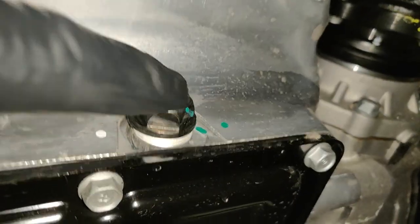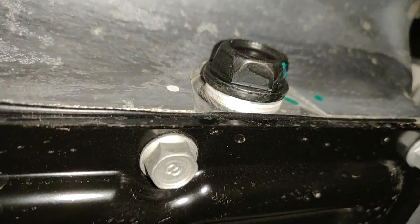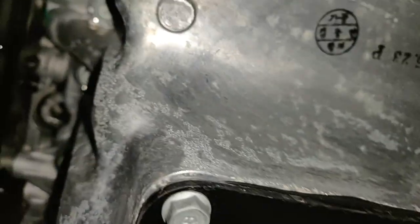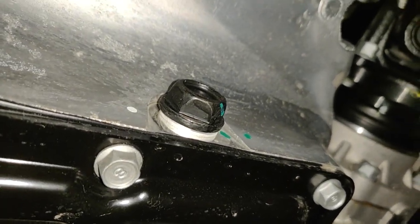That washer there looks like it's the same size as the one that came with my filter. The Wix filter comes with a new crush washer, which is really nice. So we'll go ahead and drain the oil and go from there.